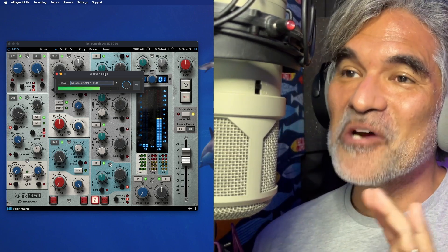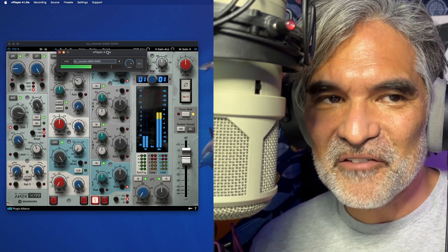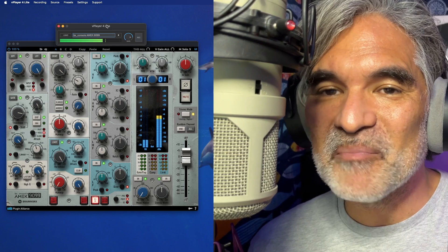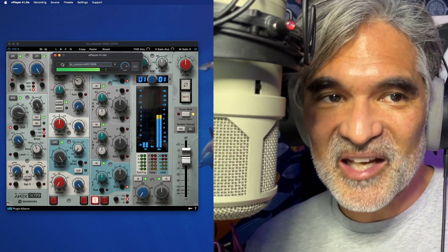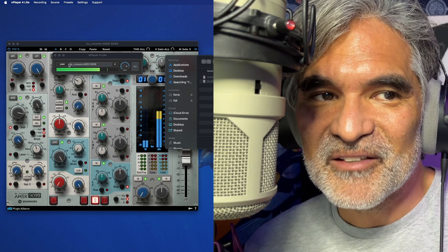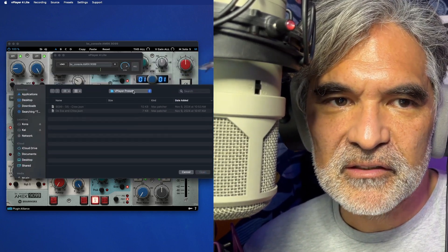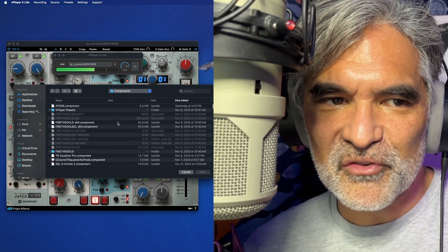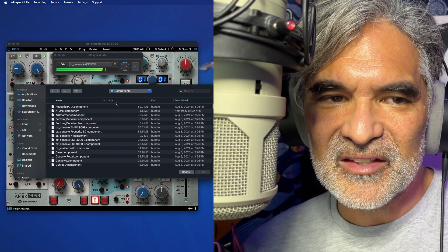I have totally missed being able to do this — this is so great. VPlayer 4 Lite is so simple, it could not be any more simple. All you do is load a plugin. So let me show you — you find your plugins folder, which is the most important part of this equation, because sometimes it's not easy to locate.